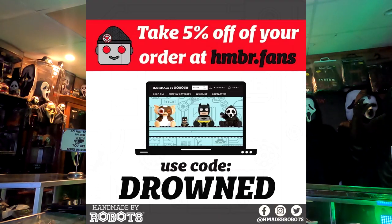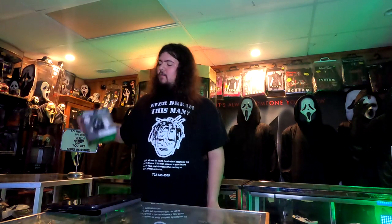This is not a sponsored video but I am an affiliate of Handmade by Robots, so if you're interested in ordering any of their Ghostface line or any of the other cool vinyl figures they make, consider using my code — which will be on screen now — to get a little bit extra off your order. Let's start off with one that was technically supposed to be part of my Spirit Halloween haul video. We have the Spirit Halloween Silver or Chrome Handmade by Robots Ghostface.